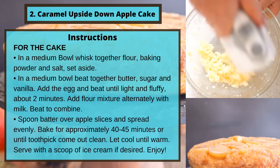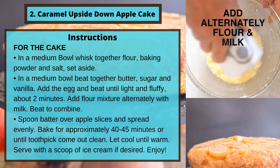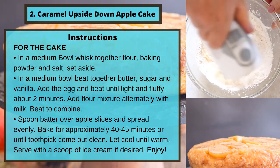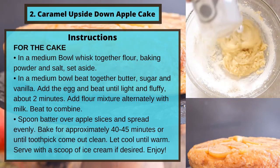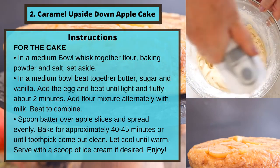Spoon batter over apple slices and spread evenly. Bake for approximately 40 to 45 minutes or until a toothpick comes out clean. Let cool until warm. Serve with a scoop of ice cream if desired. Enjoy.